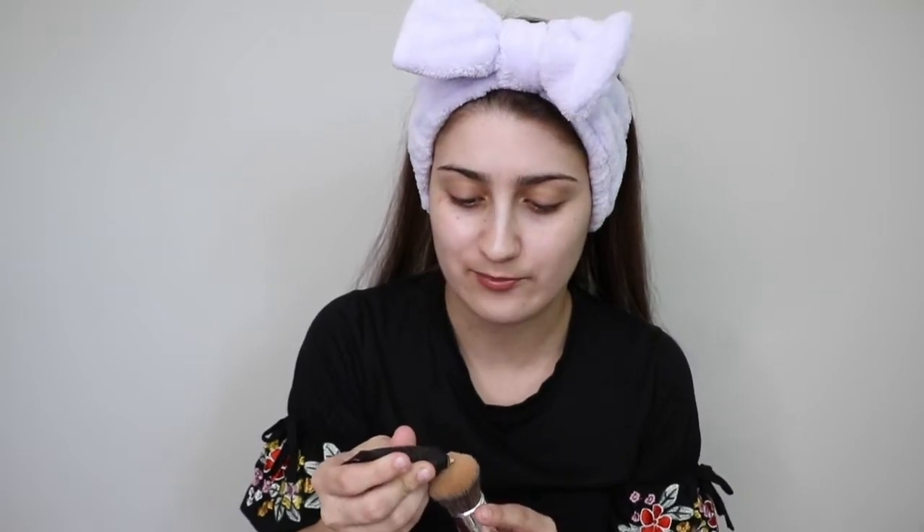After primer, I'm going to go in with foundation. I really liked this in one of my previous videos — this is the Tarte Amazonia Clay 12-hour full coverage foundation. Usually I would go in with my MAC Studio Fix powder, which I am so in love with, but I am actually going to be giving this liquid foundation I tried a little while ago a go, so we're just going to go in with that.